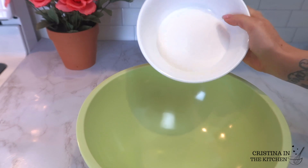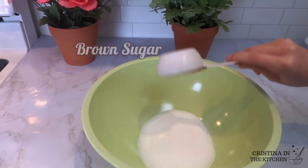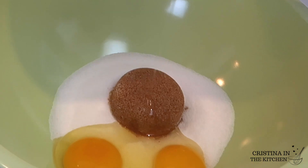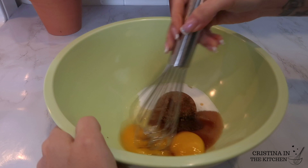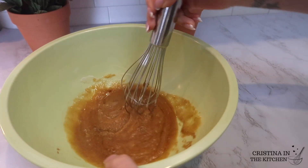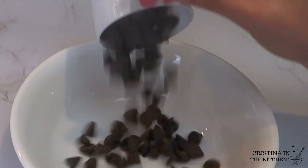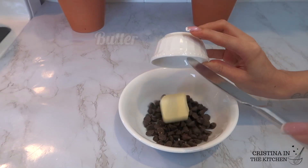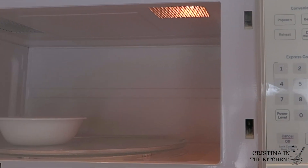The wet ingredients going into another bowl are half a cup of granulated sugar, a quarter cup of brown sugar, one whole egg with one yolk, and one tablespoon of vanilla extract. Whisk this together by hand since the test recipe came out much better that way. Then melt a third of a cup of semi-sweet chocolate chips with two tablespoons of butter in the microwave in 30-second intervals until melted.